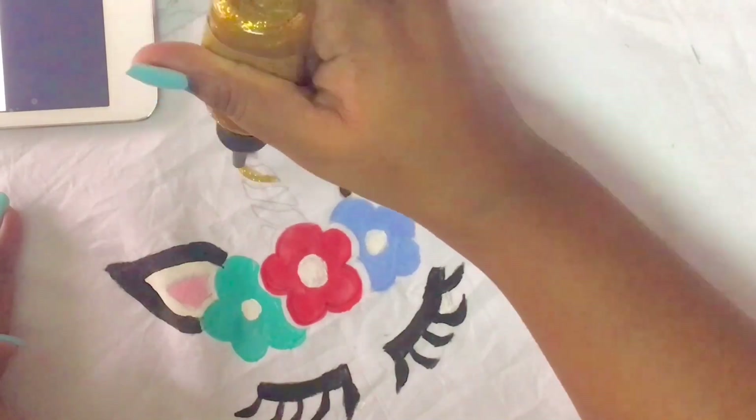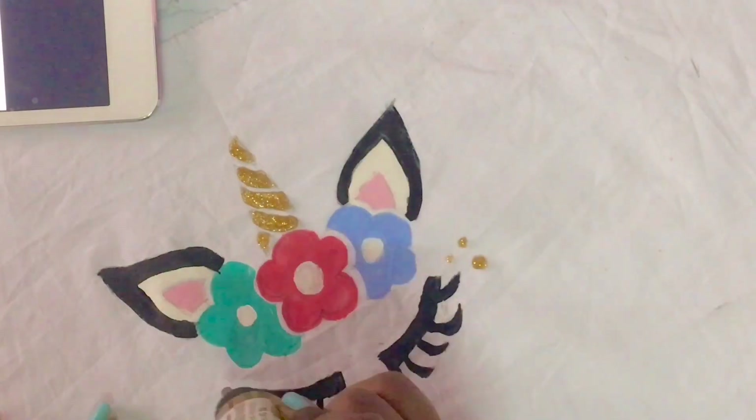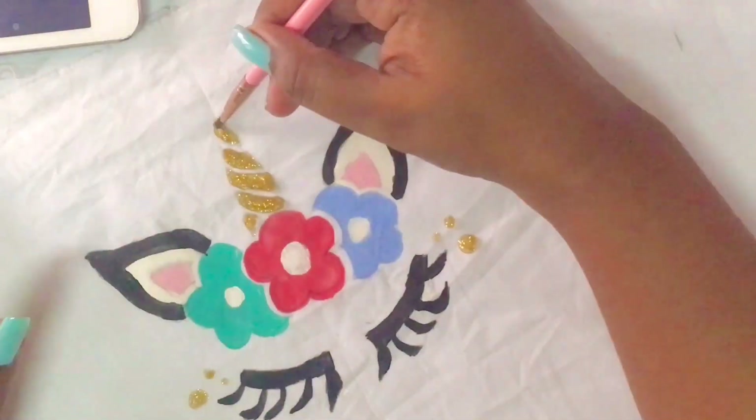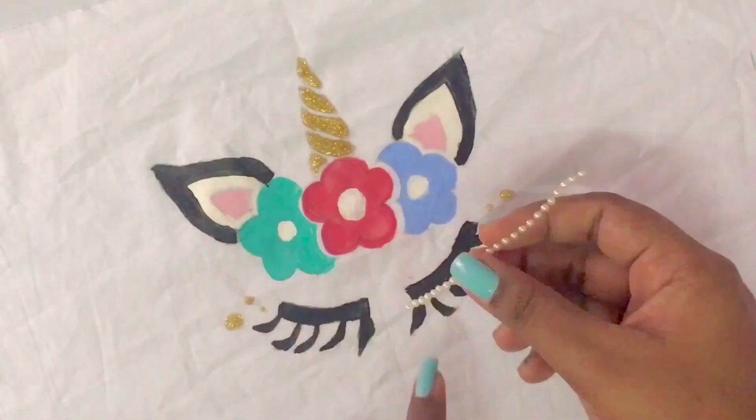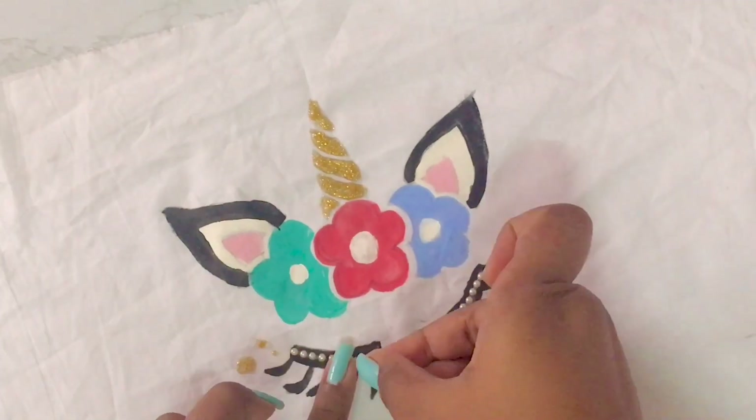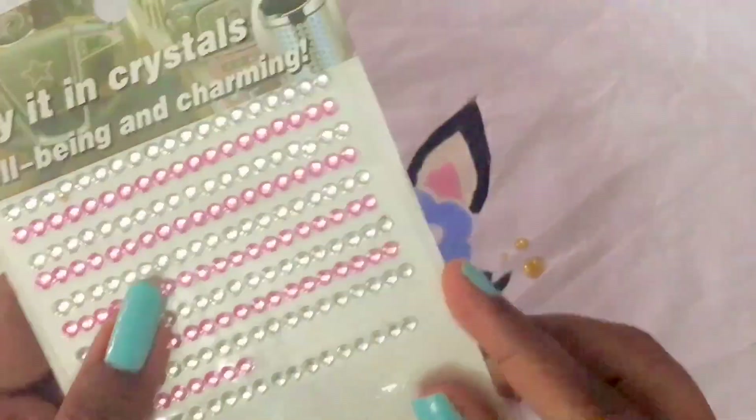Now I'm using this glitter glue, and you can use whatever embellishments you've got. Let it dry for a maximum of 24 hours and then you can start using it.